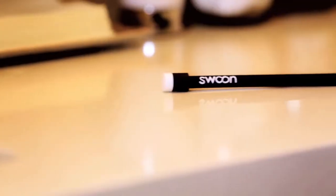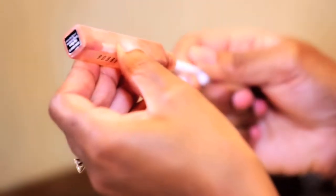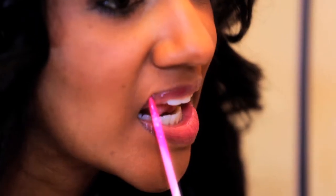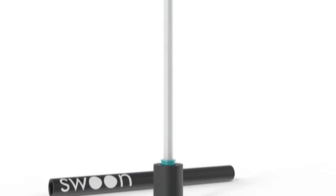Say hello to Swoon. Swoon is part spoon, part applicator, and it's designed to get every bit of gloss from a lip gloss tube. Its extra long applicator neck is designed to reach every spot of the tube. Swoon has a flexible application head made with the same material as fine calligraphy pins. Its handle is elegant and easy to hold.